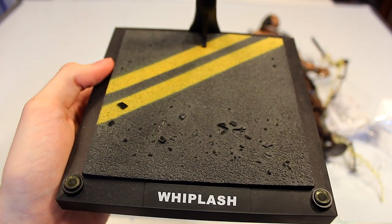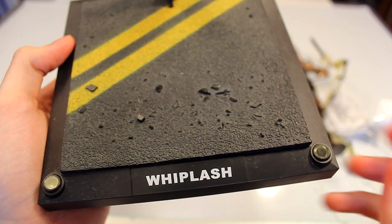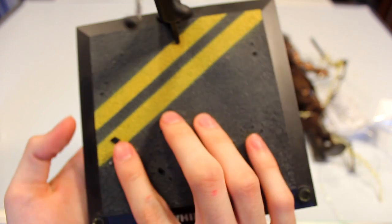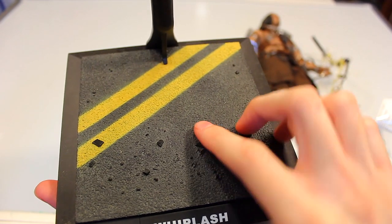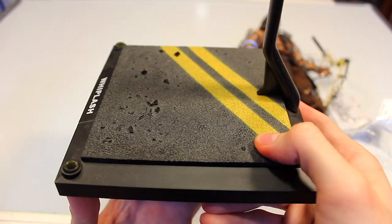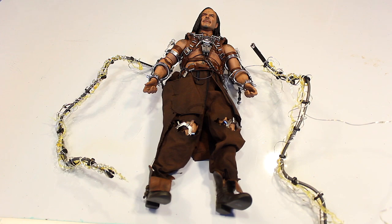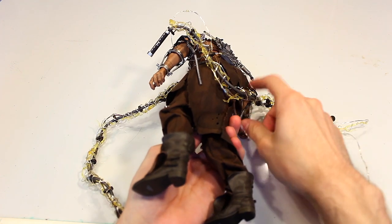Lastly you have the stand, which is one of my favorite Hot Toys stands because I always love diorama pieces. I wish it had a metal nameplate but this is fine. There are some lights that used to be in there that aren't being used for whatever reason. I love the texturing and 3D effects on this stand — it's the road from the racetrack scene, which I think is a really cool idea. I wish they would do that with more figures.